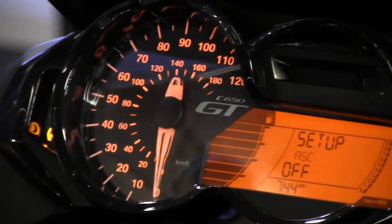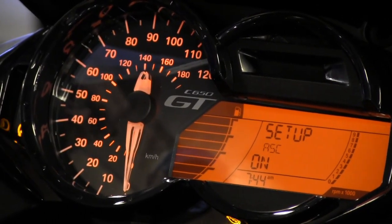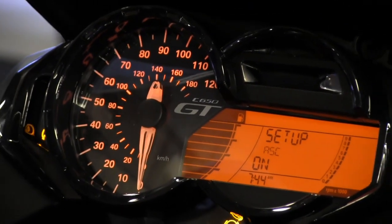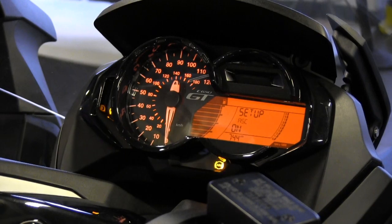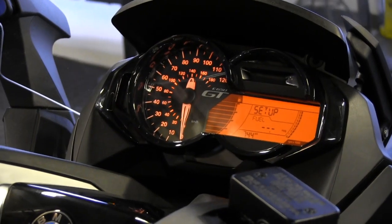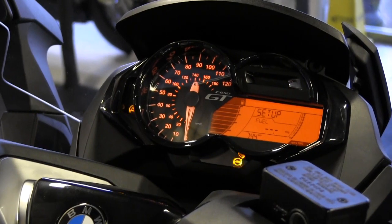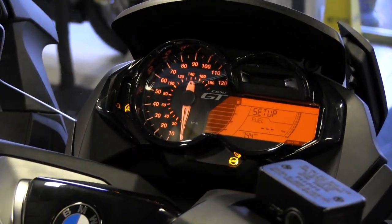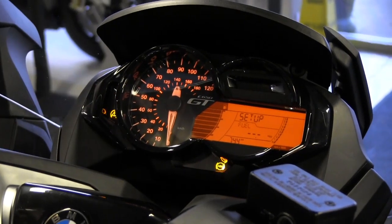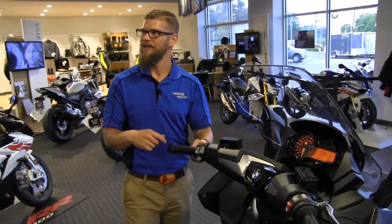Pressing the lower info button turns the ASC off — the light goes from flashing to solid, indicating traction control is now manually disabled. We can turn it back on and the flashing resumes. The ABS light also flashes at startup but always remains on — you cannot turn ABS off. Once you reach about five miles per hour, the computers verify the systems are working properly and those lights go away. A solid light only appears if there's a system issue or you've manually overridden the ASC.